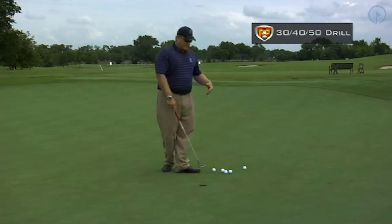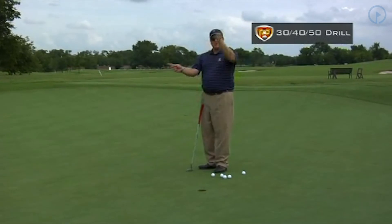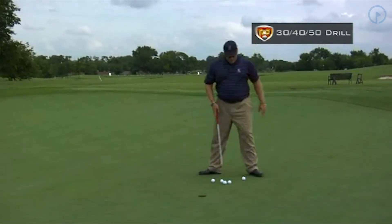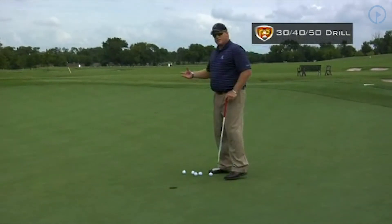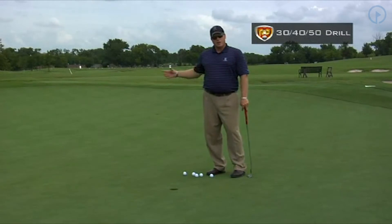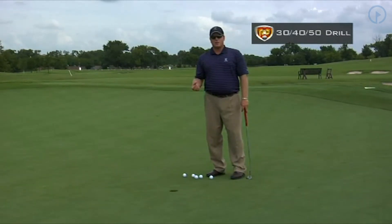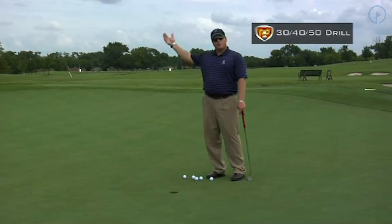If you're having a partner, in this case the partner has to make them. Then when you guys achieve this drill, you flip-flop. All I would do here is make all five. Once I do that, I would go and put the tee at 40 feet and do the whole process all over again — hit all five putts up here, take your worst, make all five from there, and then you do it from 50 feet.